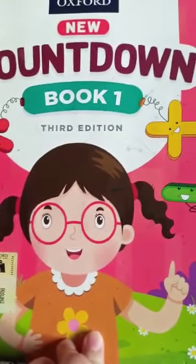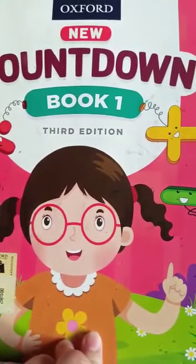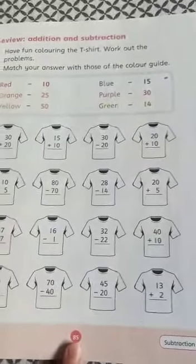Assalamu alaikum students. I hope you all are fine. Today we will start maths countdown of class 1. Now open page number 85. This is your page number 85.